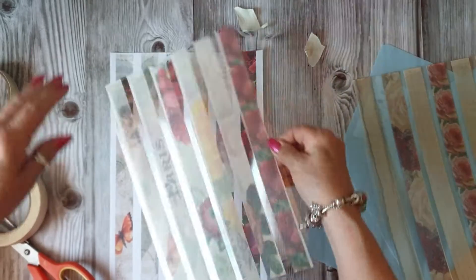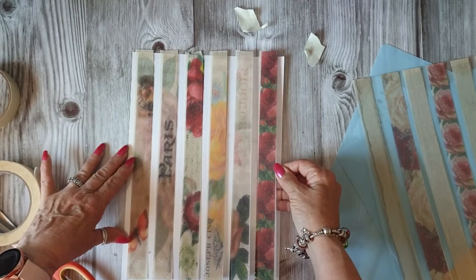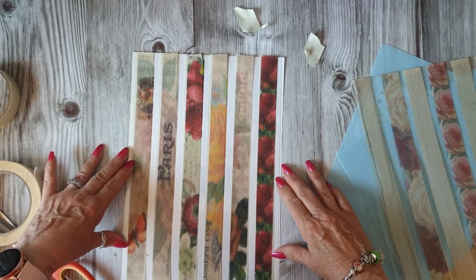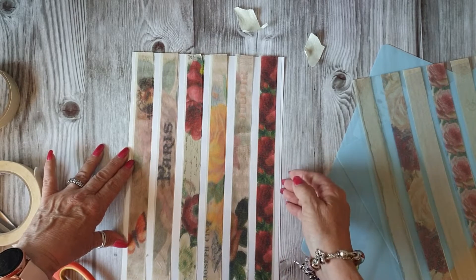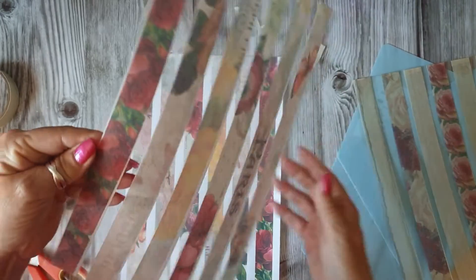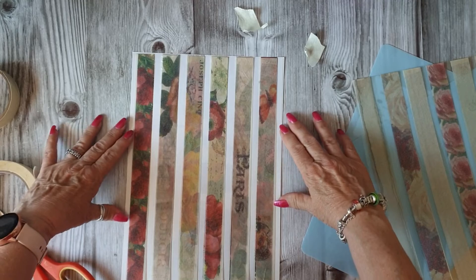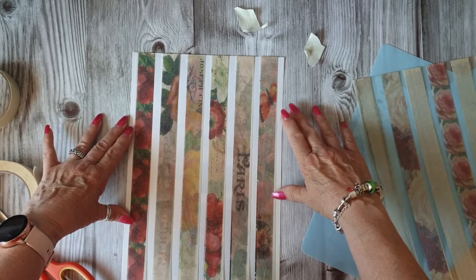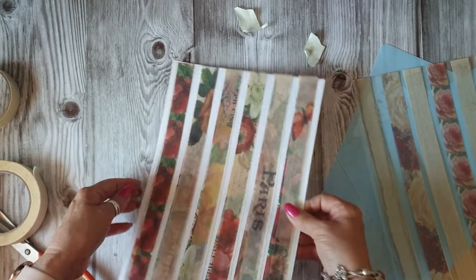I've done it that way and as you can see there's paper there, and it should have gone in that way, but I'm not too worried about that anyway.